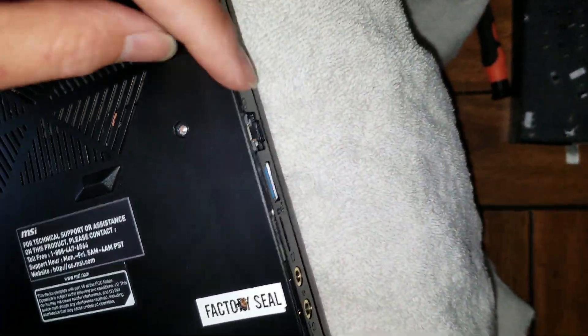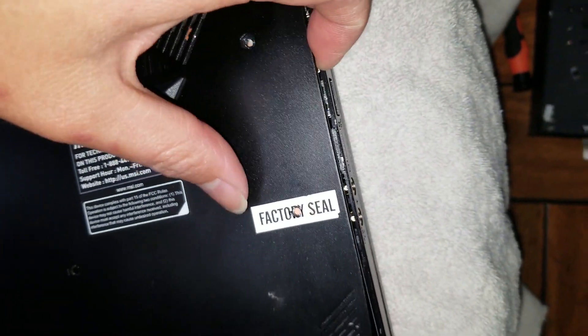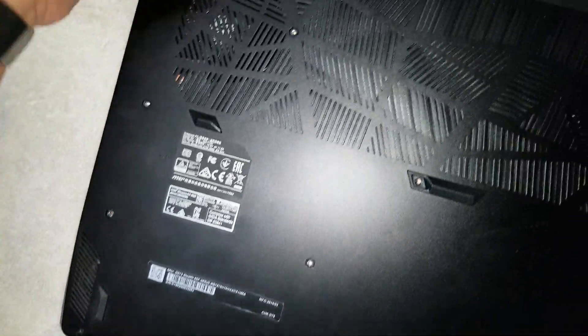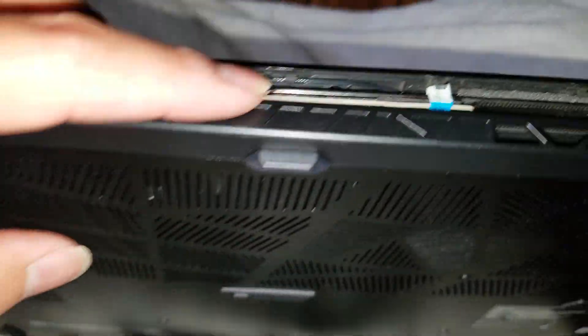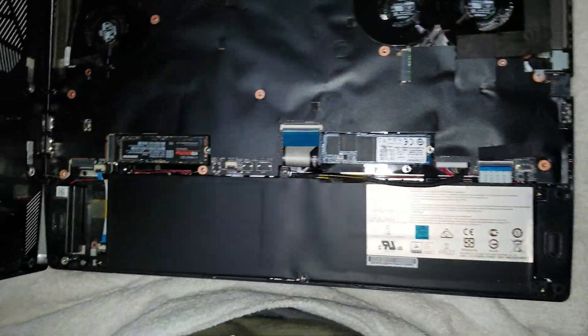Once you do that, you can pull the case open — it's just clipped in place. You can start with the ethernet port, just pull it up and go around. If you can't get it, you can use a prying tool or your nail. Go all the way around the edges; the back will be a little tough. Once you do that, the cover comes off pretty easily.